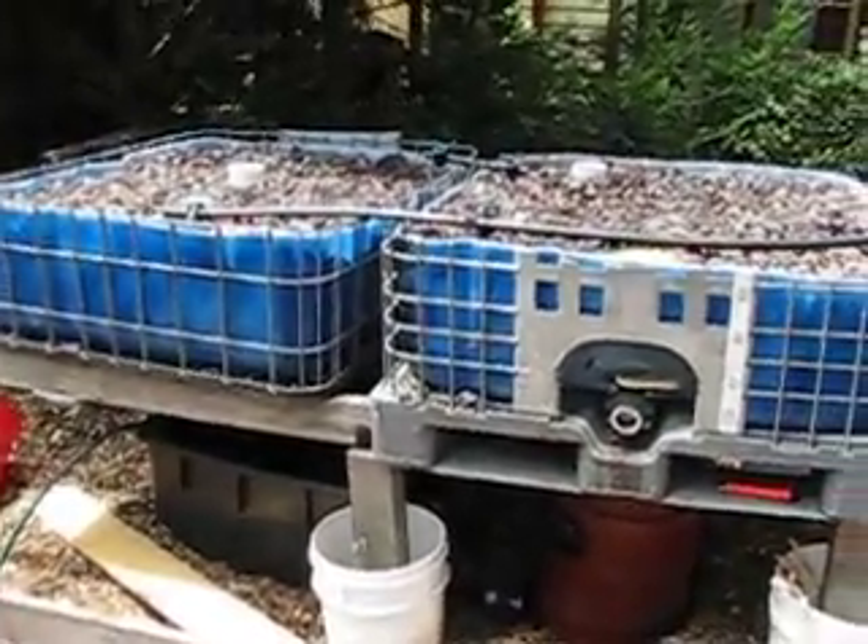Looking forward to putting some fish in in a few days, and that's it for now.